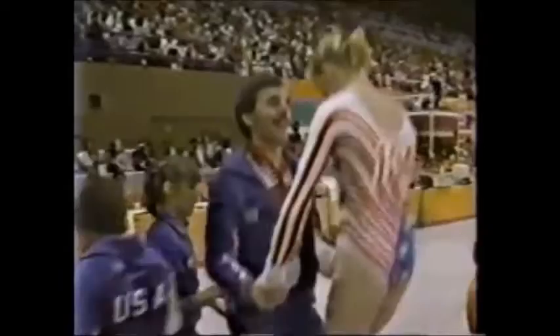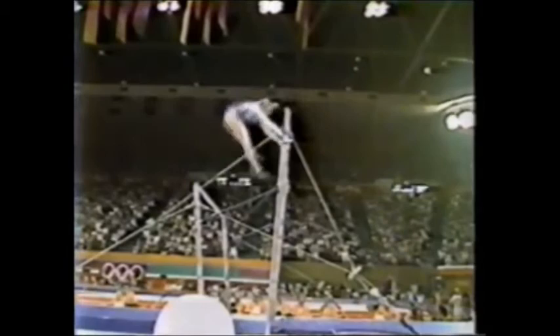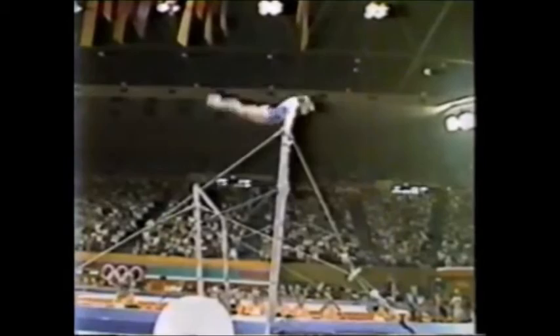She had a big hug for Mary Lou. There's Don Peters, the American women's coach. And with the problems she had on the balance beam, this means so much to Julianne. I know that she wanted this very badly. She has been such a tough competitor on this event ever since she started in international competition.